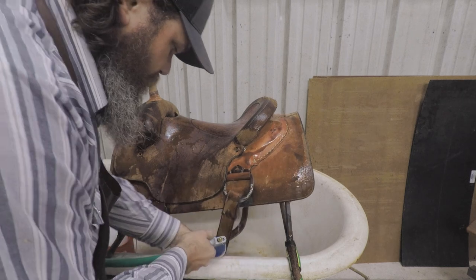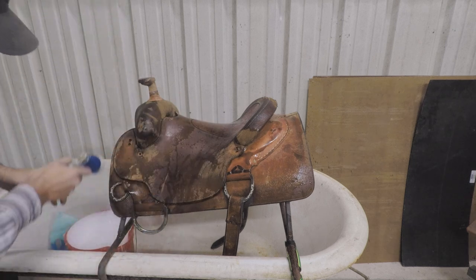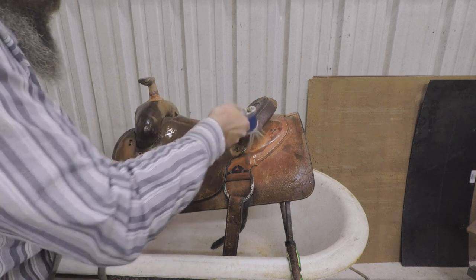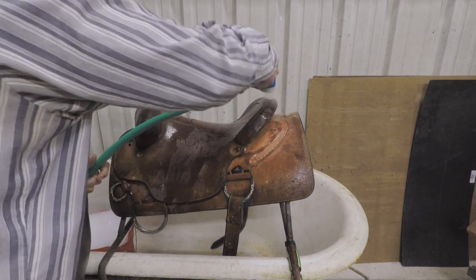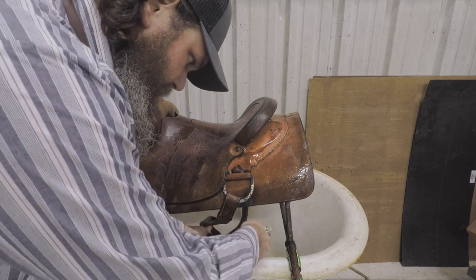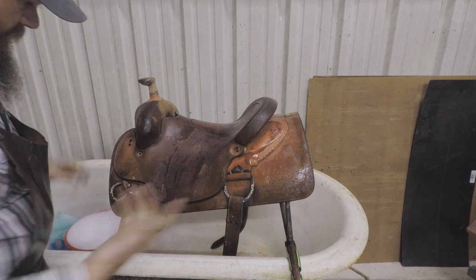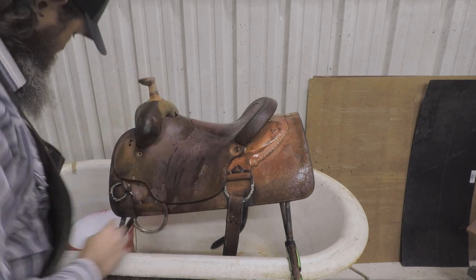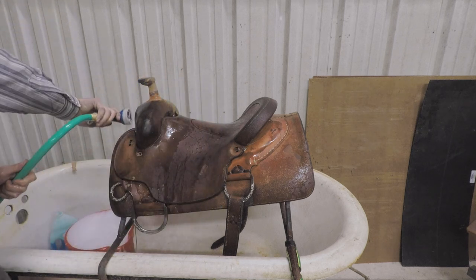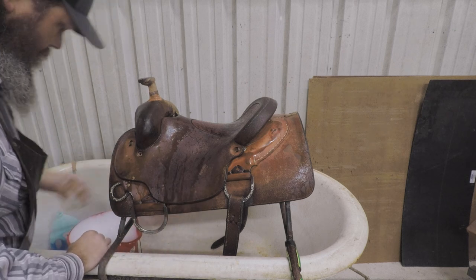Don't worry about soaking the saddle down — it is not going to hurt these saddles to get wet. That's what they're made for. These saddles will be very wet by the time we're done. A lot of people think you can't get them wet or the rough out isn't supposed to get wet. You're just washing the saddle — it's going to get wet, the whole thing. I try not to saturate the sheepskin, but it's going to get wet too. Just be sure you're letting them dry in a well-ventilated area so you have less chance of getting mold.